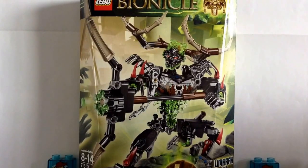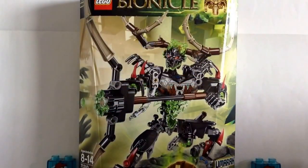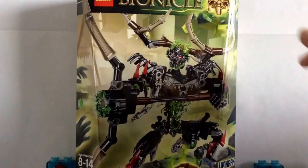I only got this one, but it's a good start. I'm very happy that I got a set from 2016 before it's officially released — mission accomplished. Now that that's out of the way, let's go ahead and get into the actual review. This is Umarak the Hunter, and this is the set I chose to get. We're going to go over the box first.